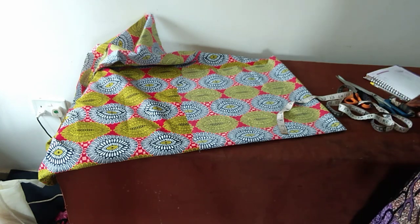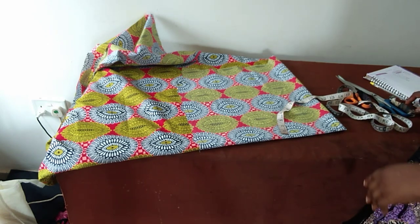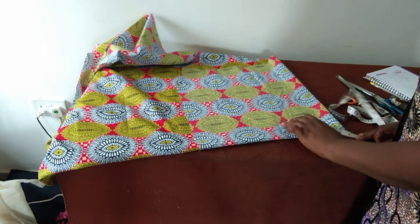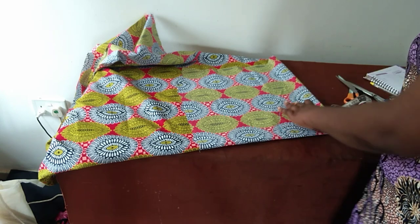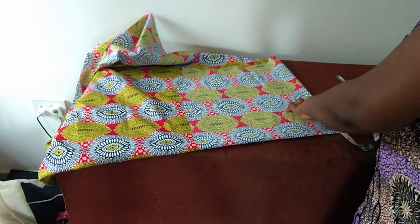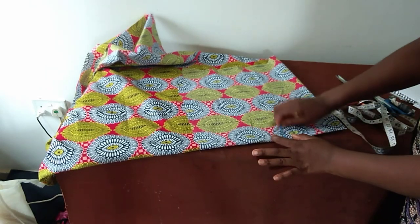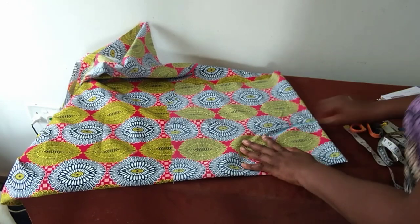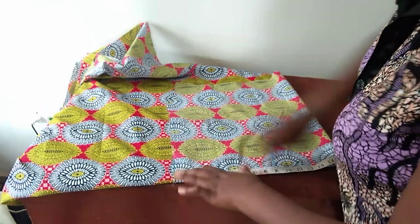The radius is 6.7 — that's 42 divided by 6.28, which gives us approximately 6.7. So I'll measure 6.7 all around. The length of the peplum is 9 inches, seam allowance inclusive.